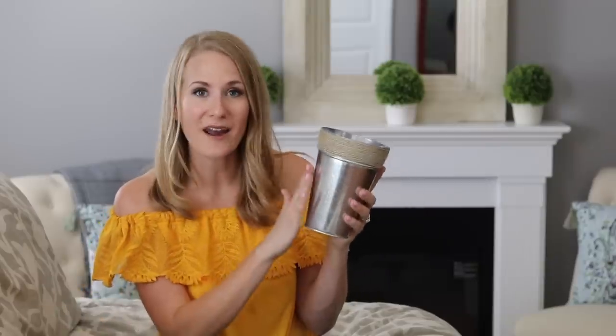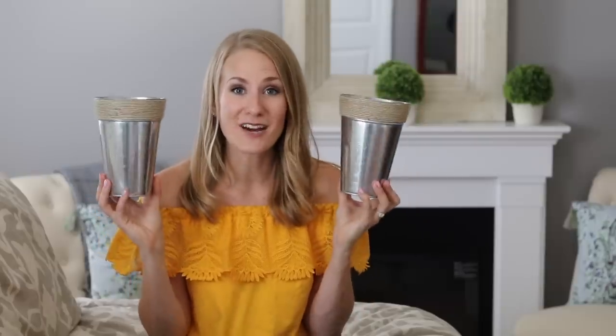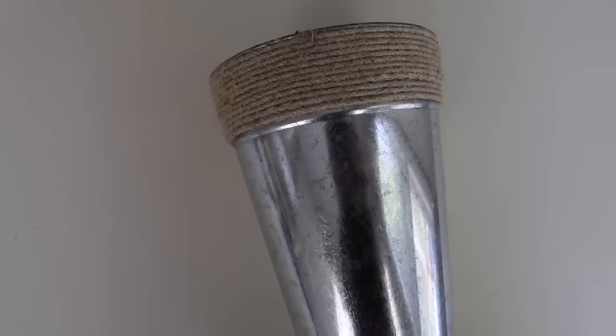Dollar Tree has been carrying a lot of products with nautical rope. I love these galvanized buckets — I can't believe these are just a buck. I think they're perfect for decorating outside and you don't have to worry about anything breaking.